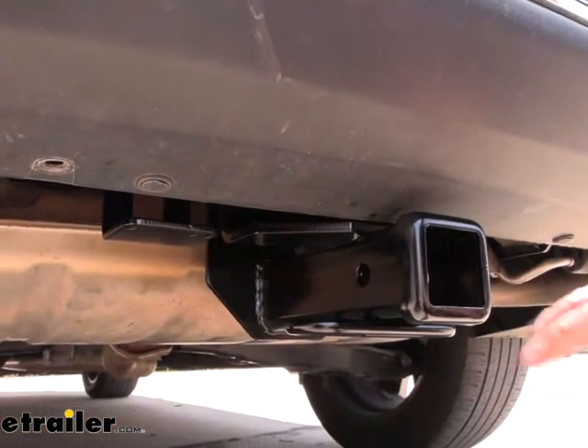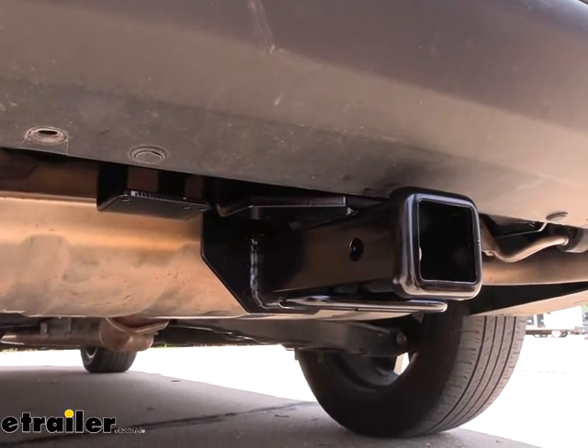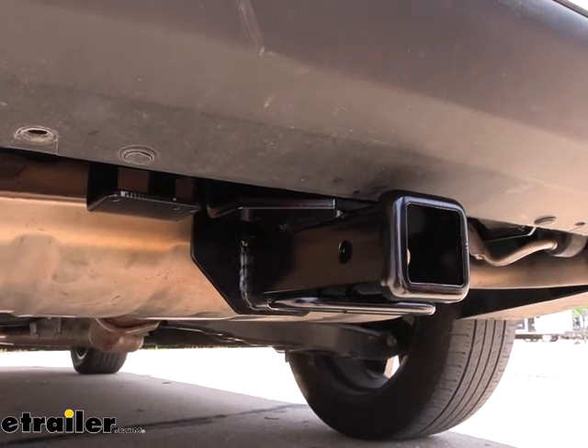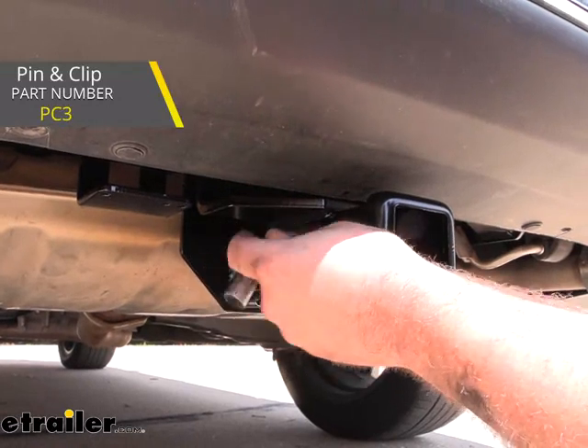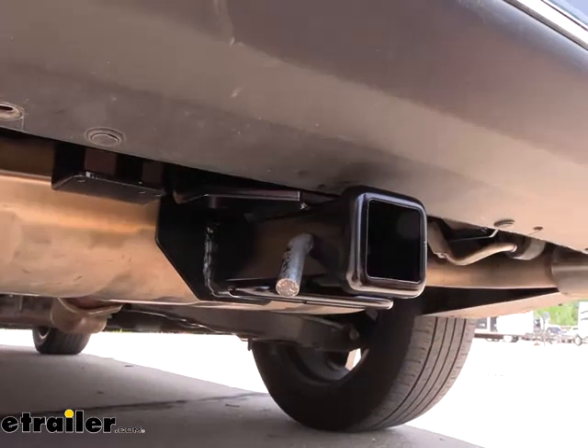Now being a two inch by two inch receiver tube opening means that you're going to have a ton of different accessories to choose from, whether it be ball mounts, bike racks, or cargo carriers — this is kind of the standard size that you'll see a lot of them come in. All of them are going to stay in place with a 5/8" pin and clip which is not included with the hitch.